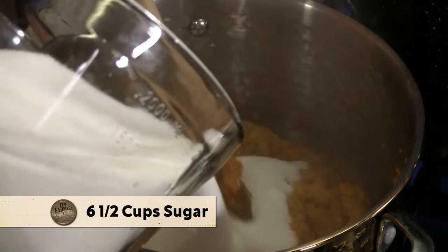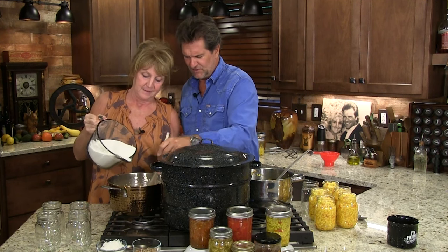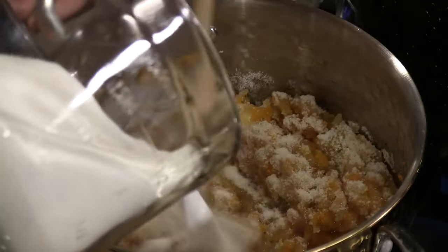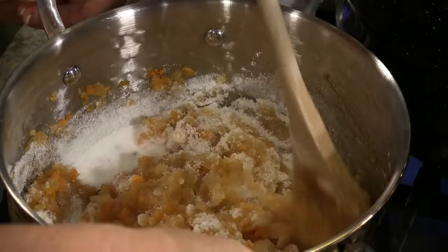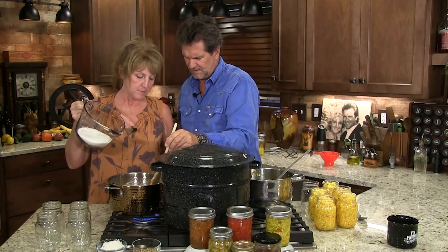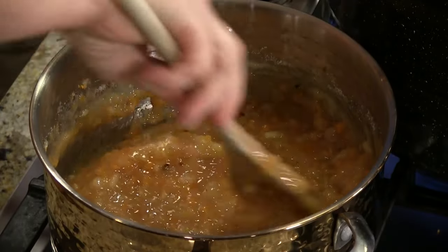Now I know this seems like a lot of sugar — six and a half cups. Remember, this is something we eat by the spoonful, not by the jarful. And sugar is a legitimate preserver. Oh, look at that thicken up! I'm going to put this on simmer for a little bit. Anytime you make preserves or jelly or jam, you know there's a lot of sugar that goes in. Once this is all melted in, we're going to give it a minute on simmer.